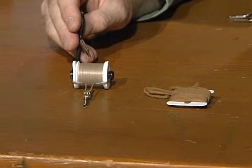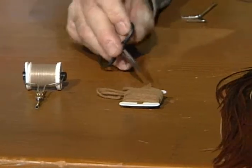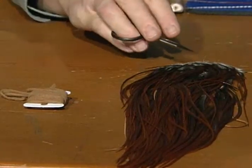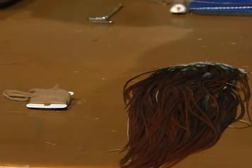I'll use a standard tan dry fly thread. The body on this one will be tan polypropylene — you could use whatever color you want, but the polypropylene is important because it floats the fly. And then the hackle will be brown. I have a size 12 hook in the vise, and I have already pinched the barb on it.